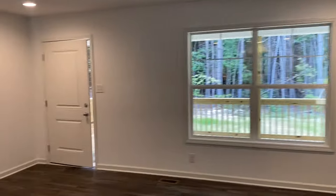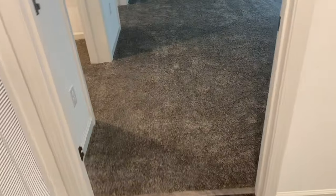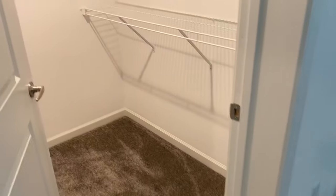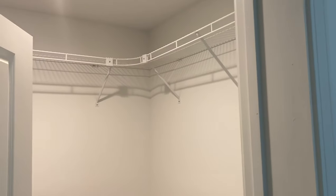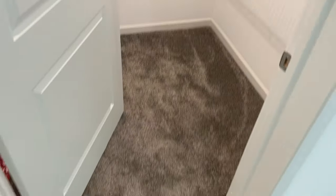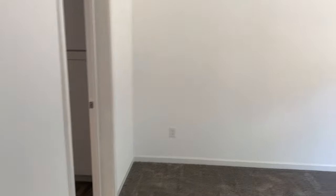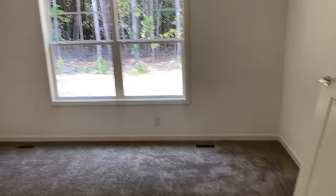Let's start with the master bedroom today. Here is your master closet. Same rule applies as far as flooring with the Heartland series plans — they're going to start you with luxury vinyl plank flooring in your main spaces and wet areas, carpet in your bedrooms and bedroom closets. A really nice size master closet there. Here's your master bedroom — nice double window, a lot of natural light.